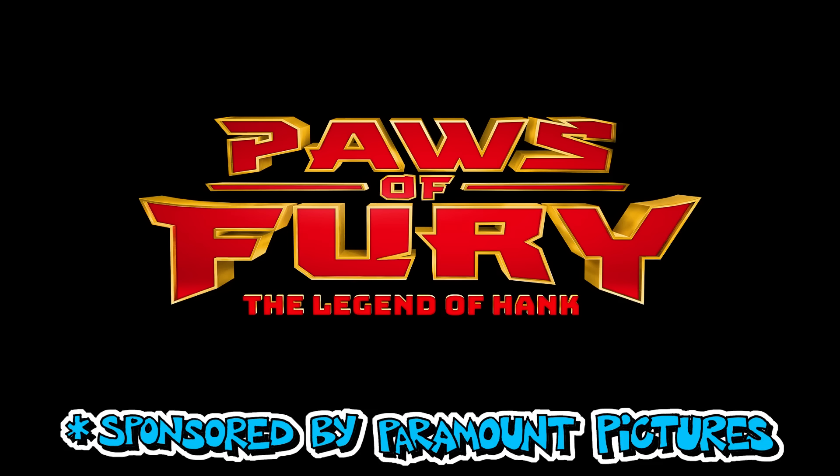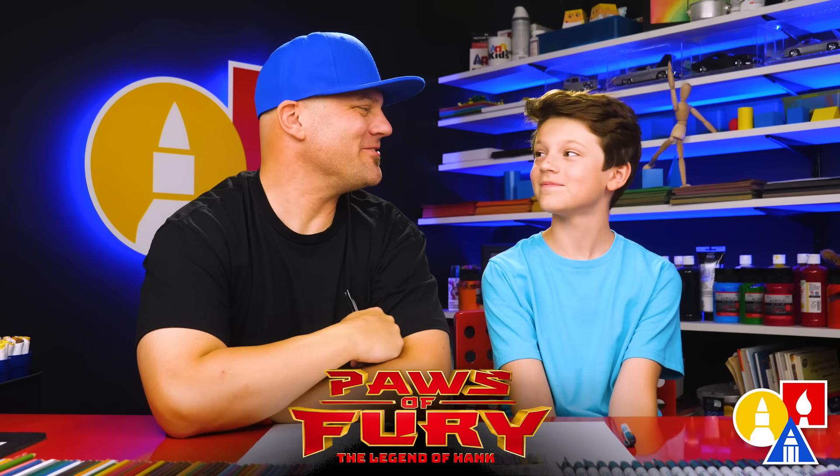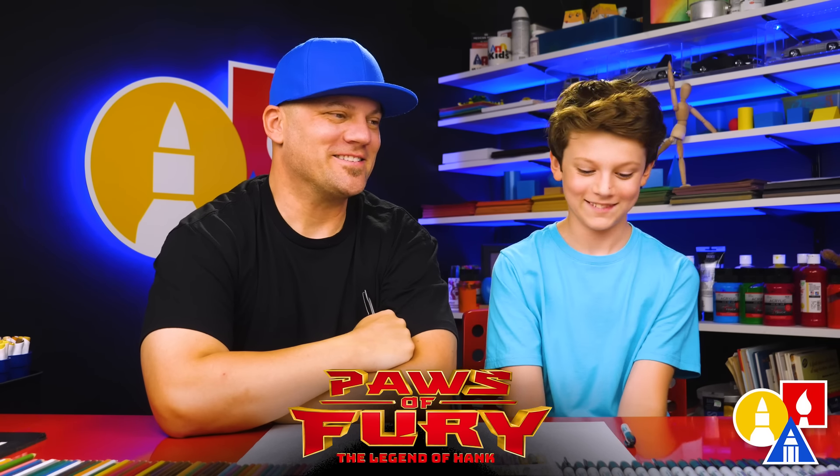This art lesson is sponsored by Paramount Pictures for the movie Paws of Fury. Hey Austin, who are we going to draw today? Hank from the movie Paws of Fury. We love this movie. It's super funny.